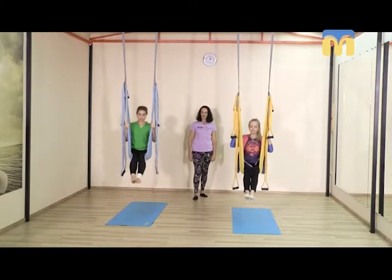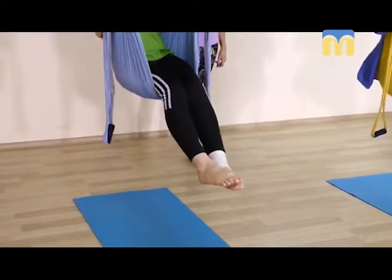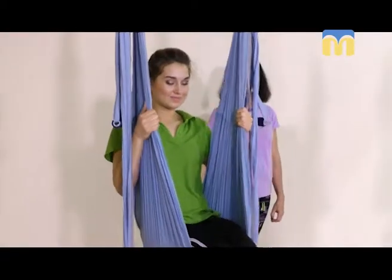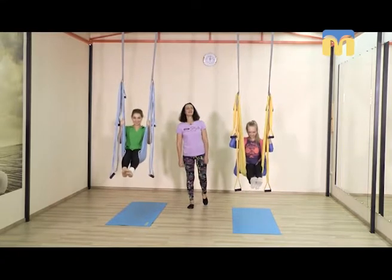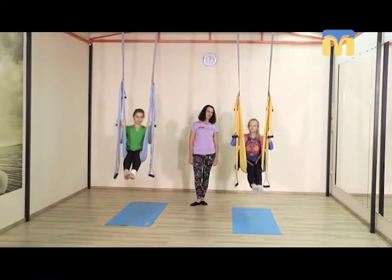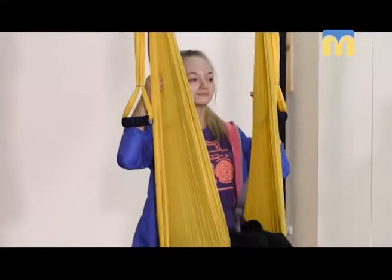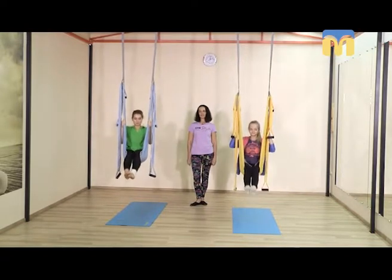Виталий, отлично, можете добавить амплитуду. Это самое лучшее упражнение для успокоения, для снятия стресса и для того, чтобы просто вернуться в память о беззаботном детстве, где всё правильно, легко, где мы абсолютно здоровы и счастливы. И на этом мы можем заканчивать наше сегодняшнее занятие.